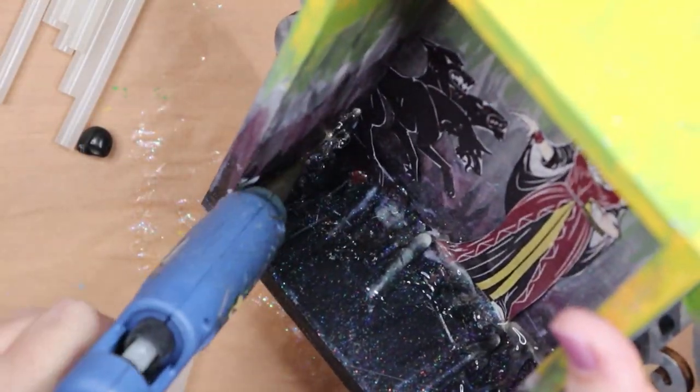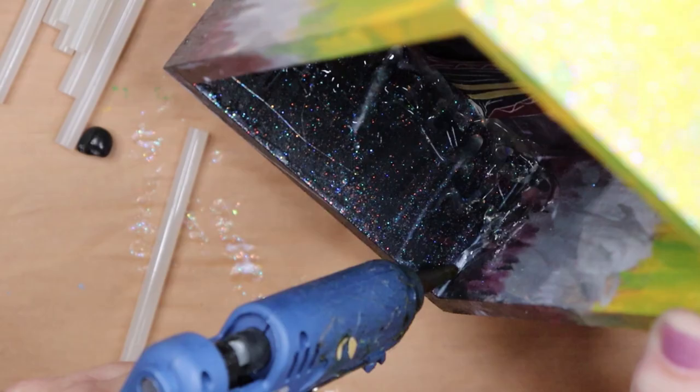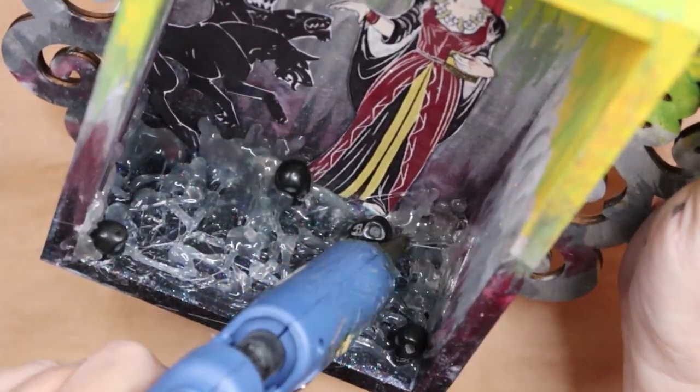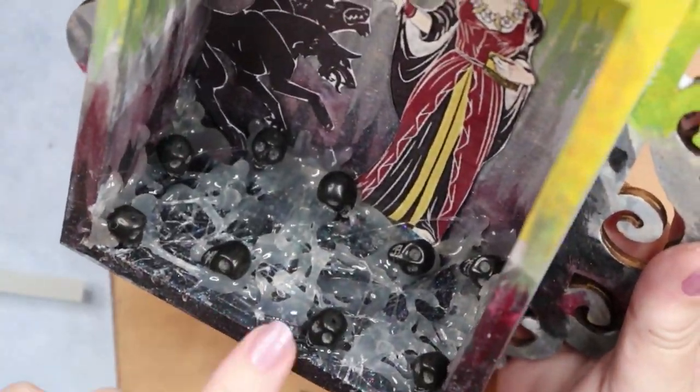The next step is to create the floor of the underworld and I used hot glue. I am creating stalagmites and a bumpy surface with the glue, and adding some black stone skull beads all around. If I did this project a second time, I think I would use some artist medium or spackle instead of the glue, as it looked very shiny.